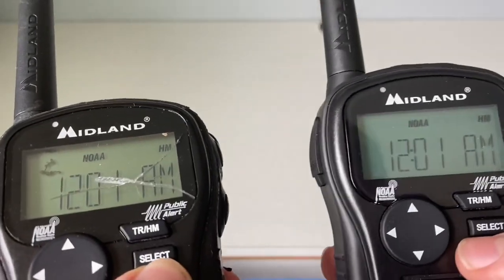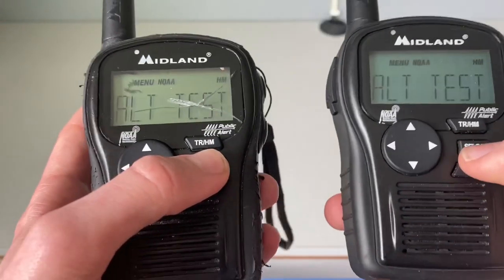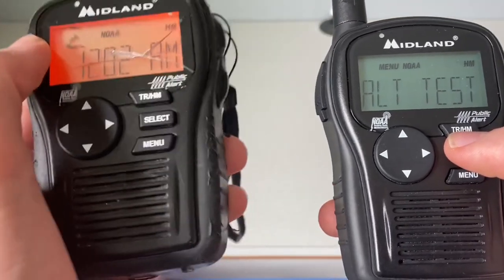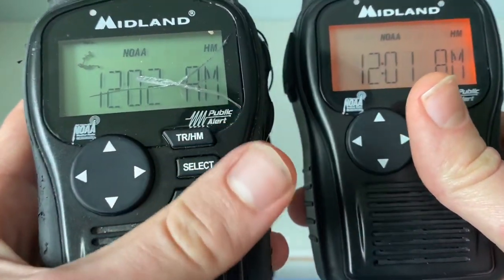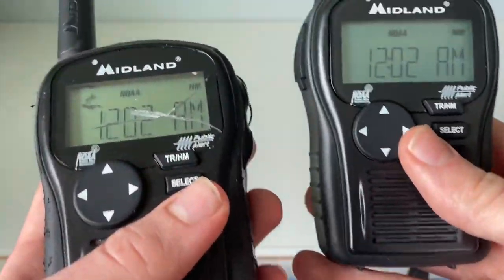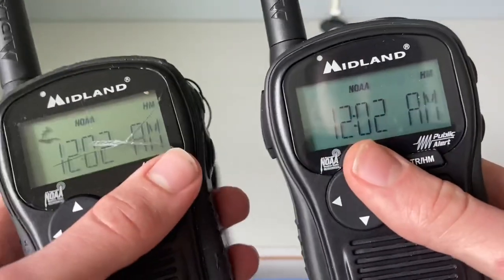Now we'll do the alert test comparison. Both are set to alert test. Comparing the version 16 and the version 15 — as you can see, version 16 has a faster alert tone, and version 15 has a slower alert tone. That's the difference between the two with the alert tests. The reception is fairly good on both — I can get State College and Channel 7 on these radios.